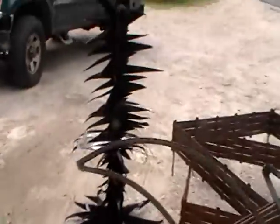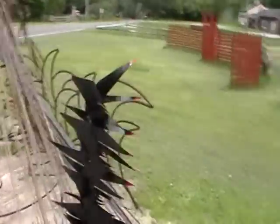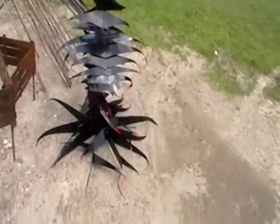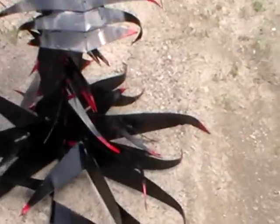And look at this chair. Well, what teenager would not love to own this chair? It's really not my kind of a chair, actually. But then, I'm also not a teenager.